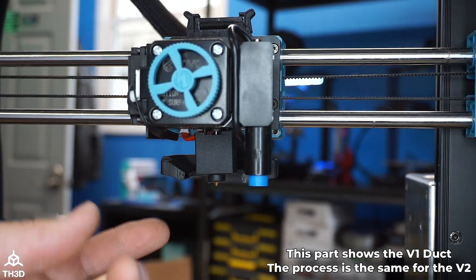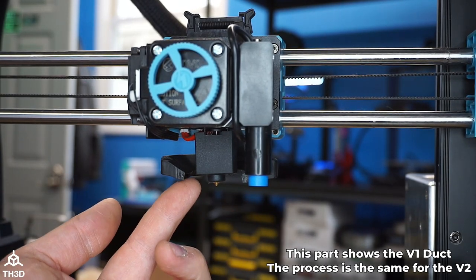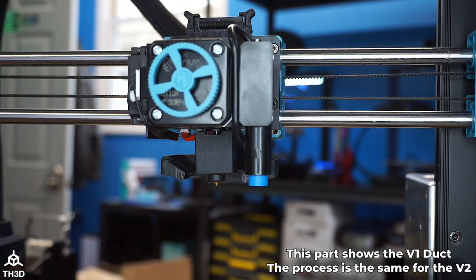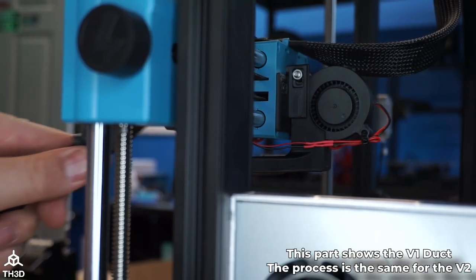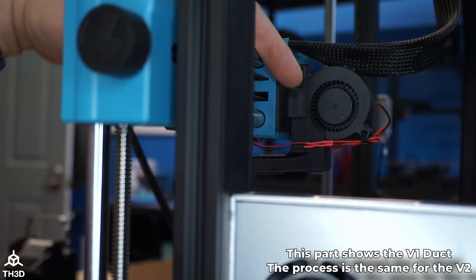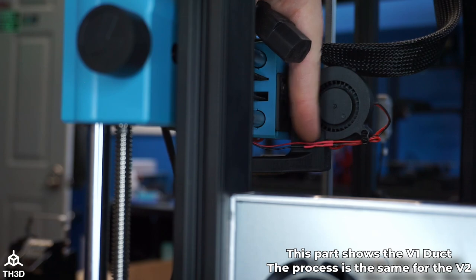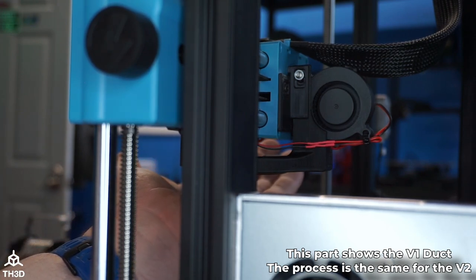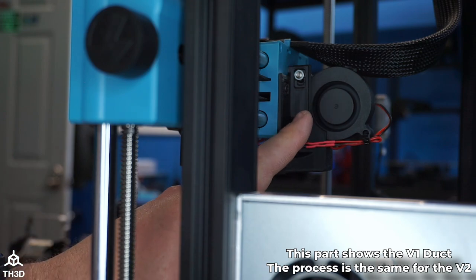Just like that, our upgrade is done. Make sure that the ducts are not hanging down lower than the nozzle, otherwise they'll hit your prints. Go ahead and plug the printer in — we're going to tell the fan to turn on to make sure it works. Double check that you have red to red and black to black before powering the printer on. There's air coming out of the duct and you can see the fan is moving.